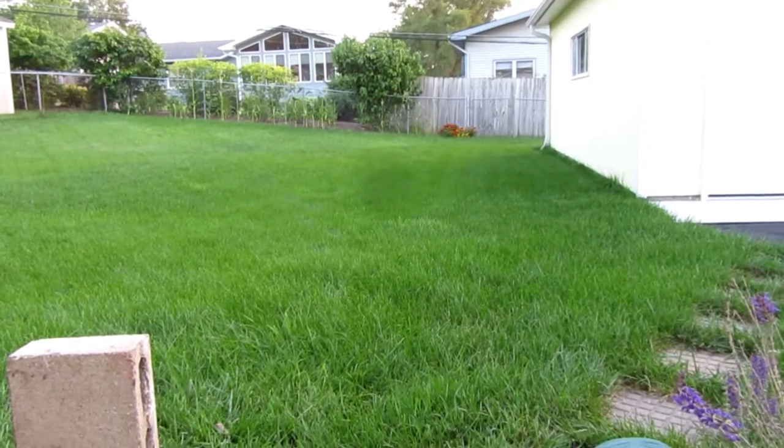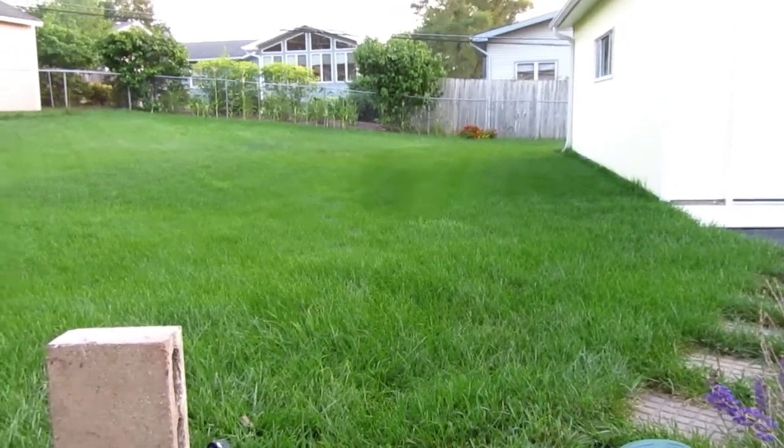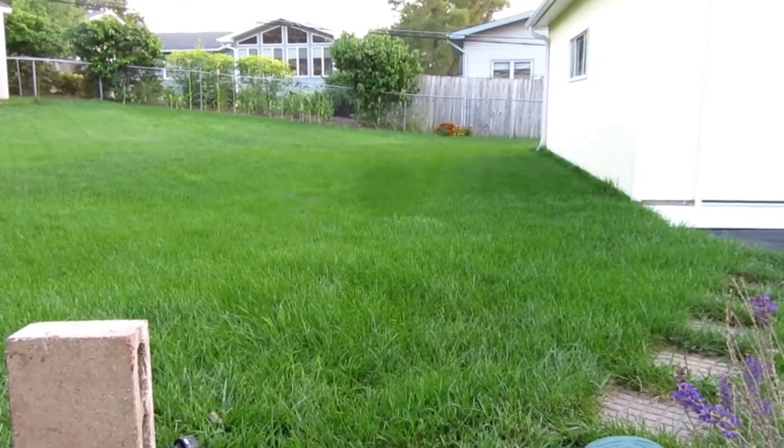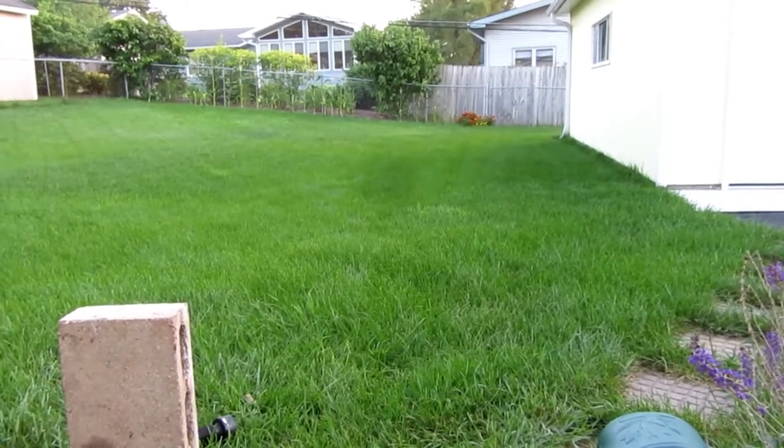This video is about my new Basement Watchdog pump, which I used to replace an older one that was still working fine, but I wanted additional capacity.